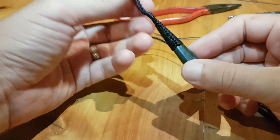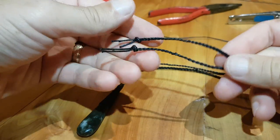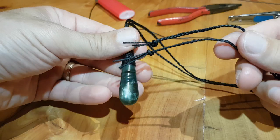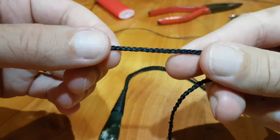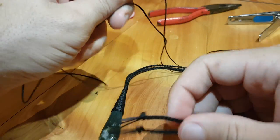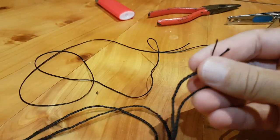Hi there everyone. Welcome to how to tie an adjustable knot for a necklace. I use this for all of my pounamu carvings. It can be used for any sort of necklace really though. I use it on a 3-plait of a 1mm waxed cord. And I use that 1mm waxed cord for tying the adjustable knot as well. So let's get into it and see how we go about doing that.